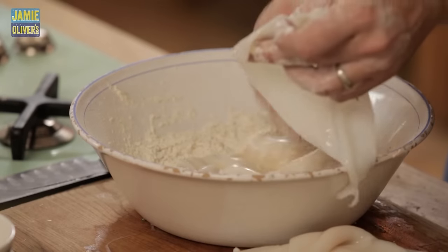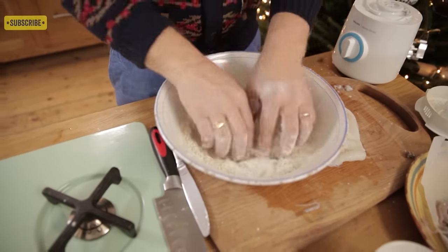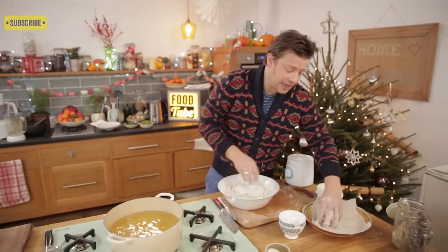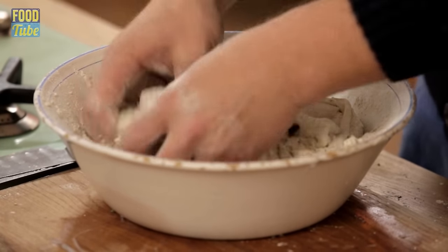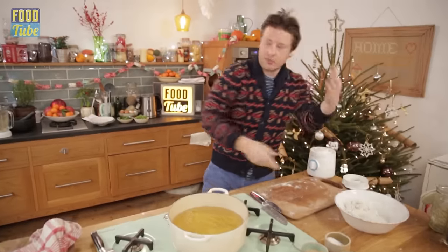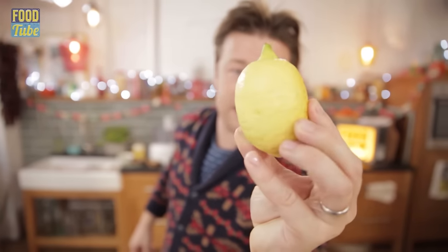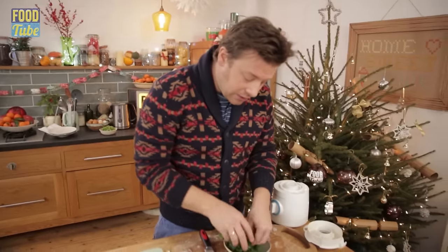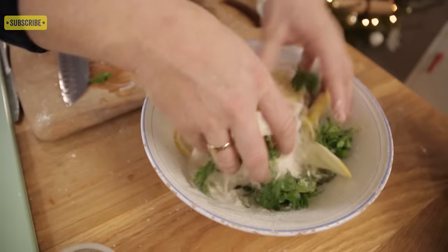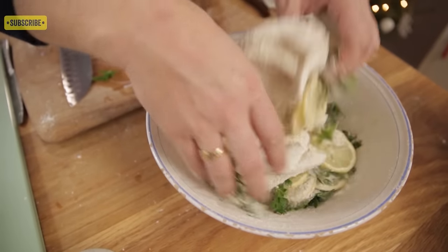Mix it up with your hands. In we go with the squid — I want to dress each one so it's all covered. Onto the legs — I always cook the legs one minute before the other parts, as they benefit from a good old cooking. There's an optional extra: unwaxed lemon. Slice it thin and throw it into the flour. And some parsley — make sure there's a little bit of water on the parsley and mix it up. Let that sit for five minutes.